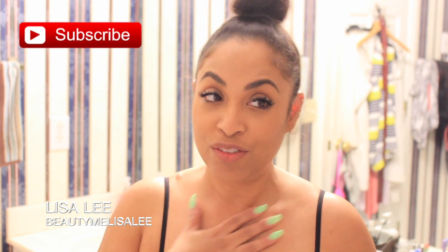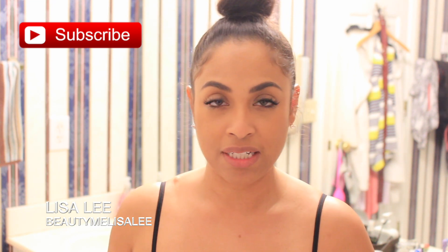Hey guys, welcome back to my channel. In this video I'm going to show you how I dye my hair at home. I don't have the time to go to the salon, and I really don't trust a lot of people with my hair. I've had bad experiences in the past. I've lived here in Georgia for quite some time and haven't found anyone to really color or treat my hair.